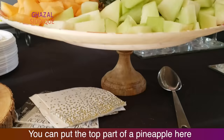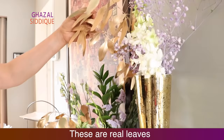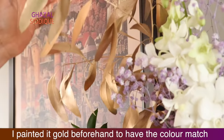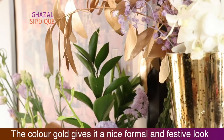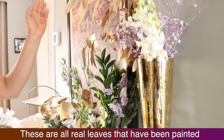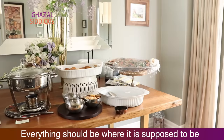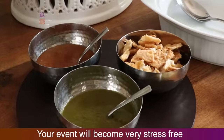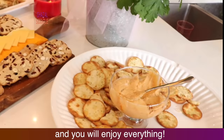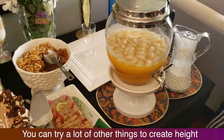A fruit platter in different colors is also very colorful. When you have pineapple, cut it and put it on top with small fruits so people can try a little of everything. Your presentation will look very good. These are real leaves — I painted them gold for a formal, festive look. These are also real flowers which are painted.